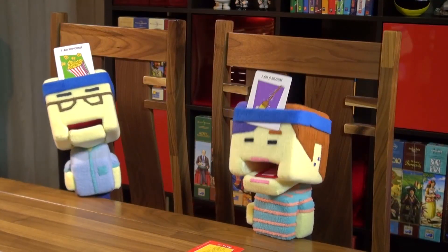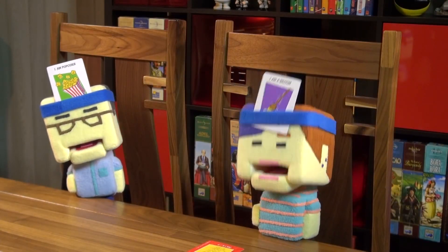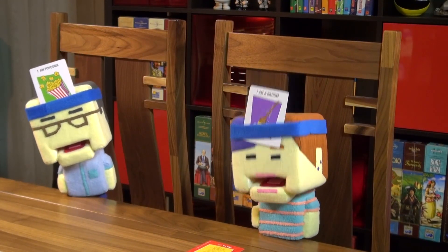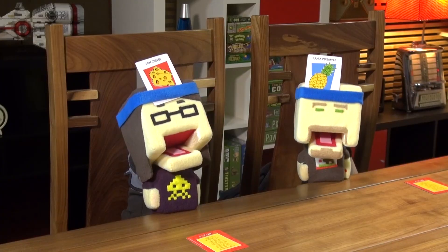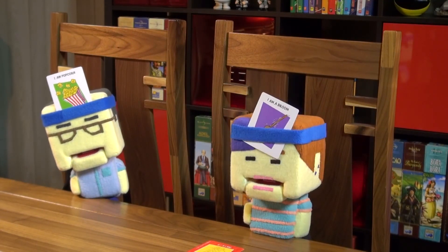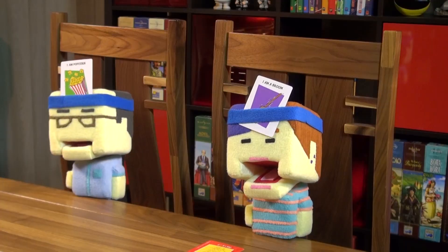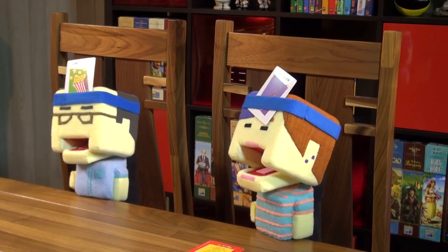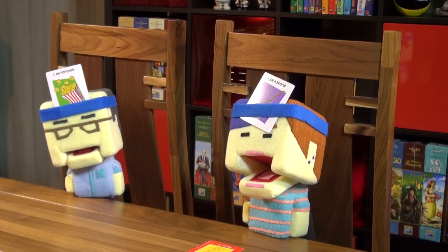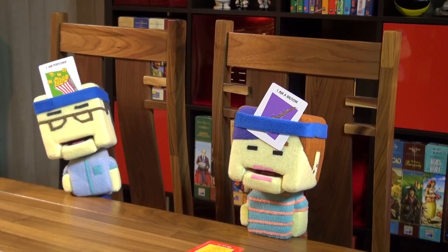Lincoln's kids card: not food, not an animal, a thing. Not a sports thing, not an art thing, not a homework thing. Can I be written on? No. Do I write? No. Am I fun? No. Time runs out — still unsolved.